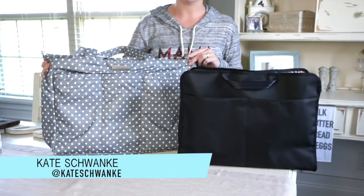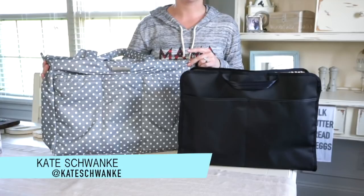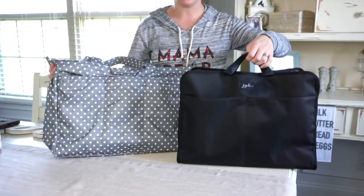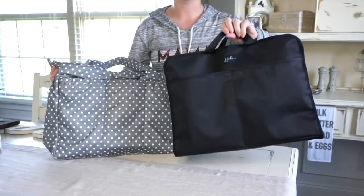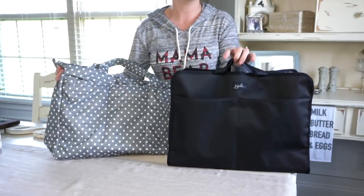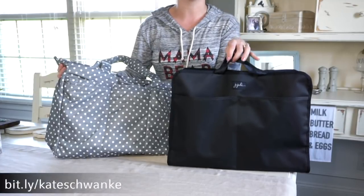Hey everyone, this is Kate Schwenke and welcome to my channel. Today I have a requested packing video for you featuring the brand new Be Moved by Jujubee. This is their brand new insert, coming out on April 3rd, and I hope you guys will shop with me. I will leave my affiliate link right here for you as well as in the description below.